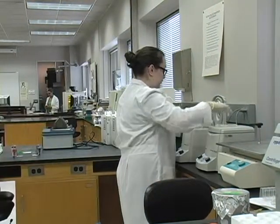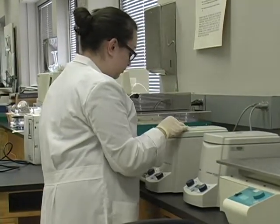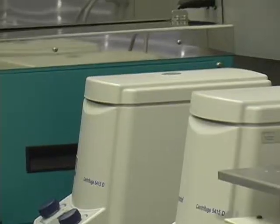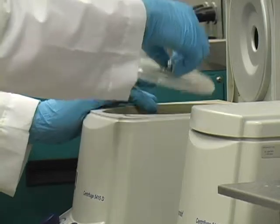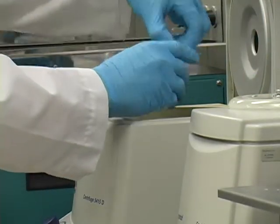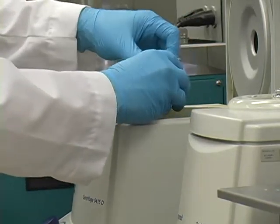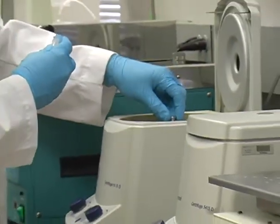They've also taken the plasmid DNA and put it into a bacteria, which is known as a transformation, and that's the only way we're going to get more plasmid DNA because the bacteria is like a factory to make more plasmid DNA for us.